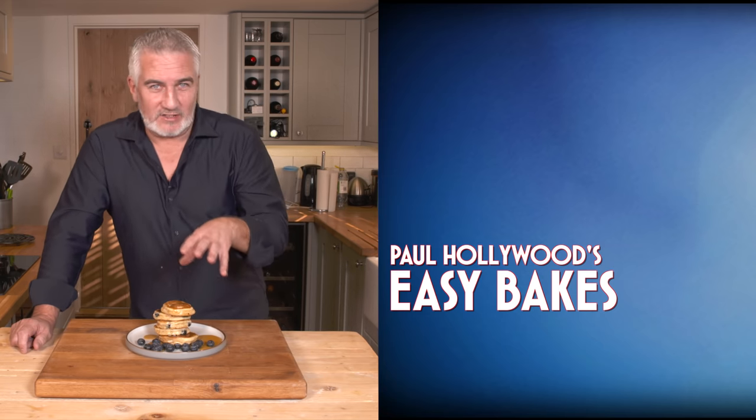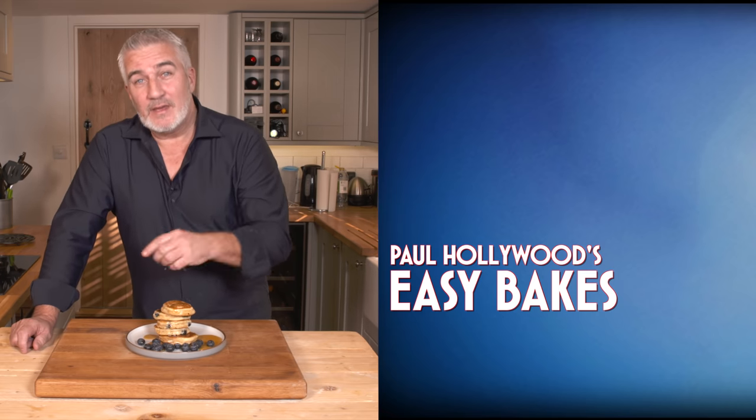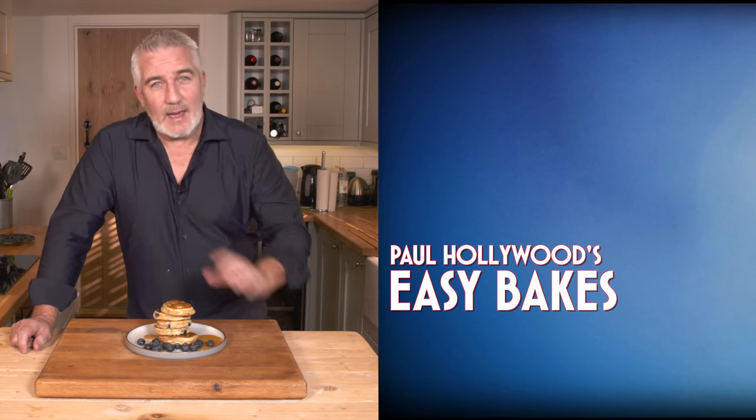If you've enjoyed this recipe there are plenty more on Paul Hollywood Easy Bakes. Click subscribe, click like and get baking.